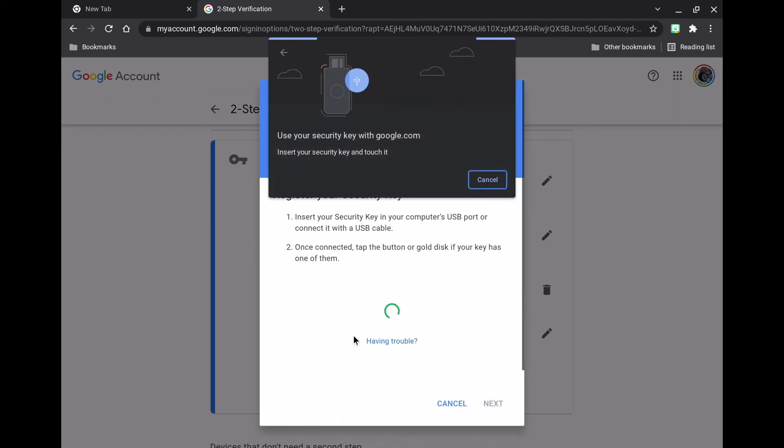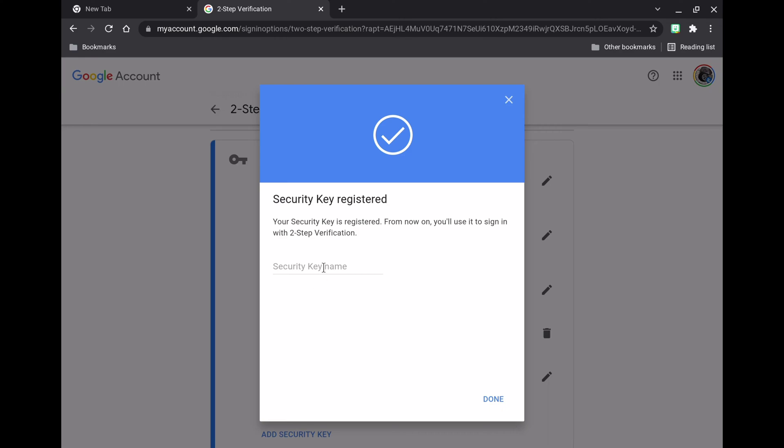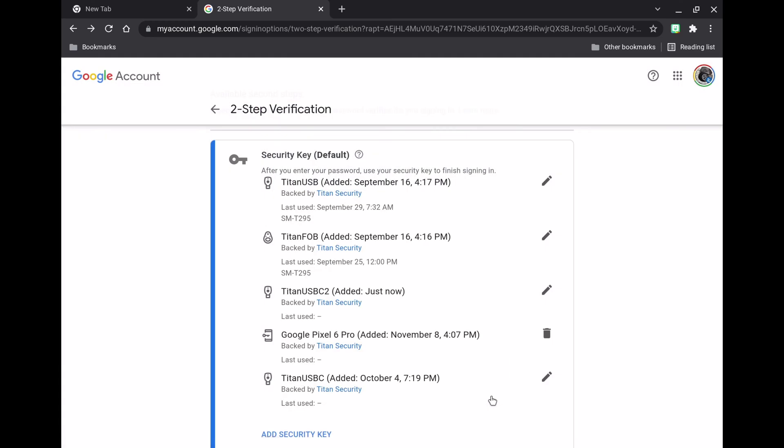Hit Next, go ahead and plug it in, and it's going to prompt you and walk you through the process. Push the button and push Next, and your key is now registered. You can go ahead and put in the name you want to identify your key — in this case, I'm choosing 'Titan USB-C2' because this is my second one — and you should see the updated new key in the list.